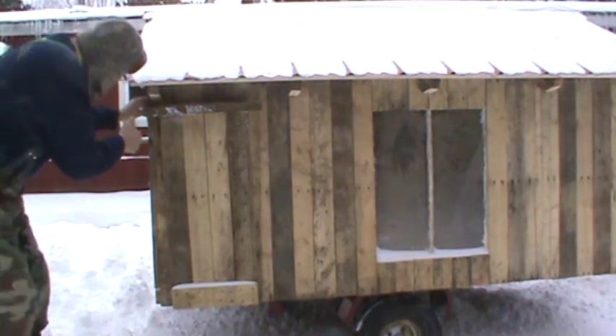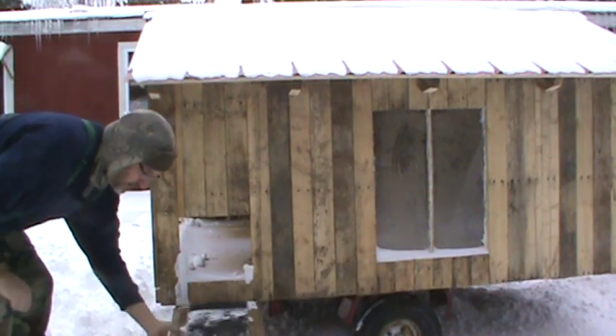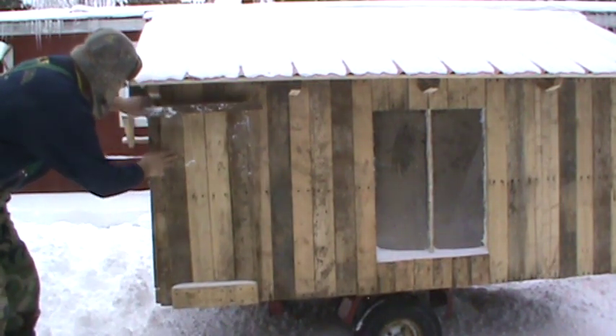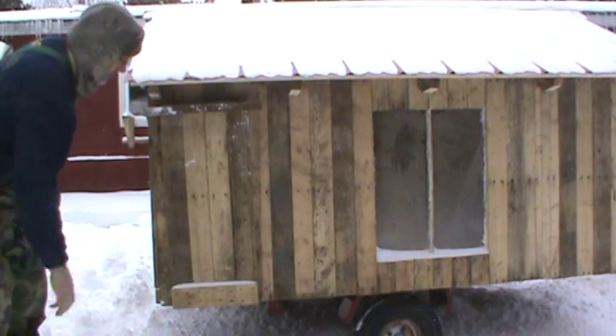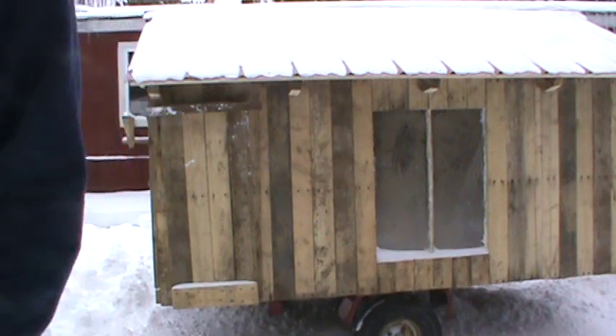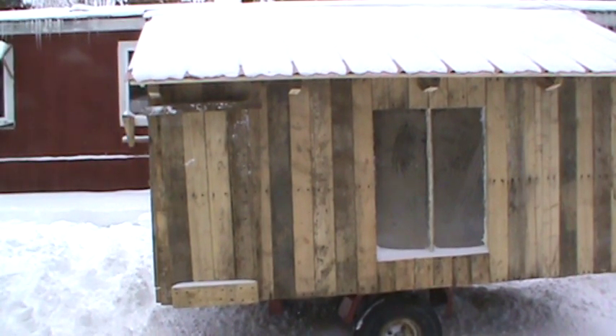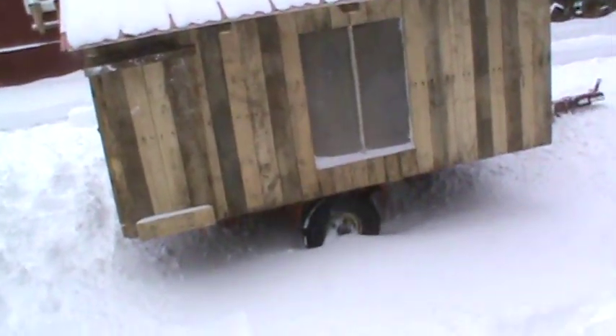There's a little ramp I made on one side so they can get up and get in, and then I can close it up at night to keep the predators away. You never know — they can still get them during the day, maybe a hawk or coyote or fox coming out of the woods and grabbing one.